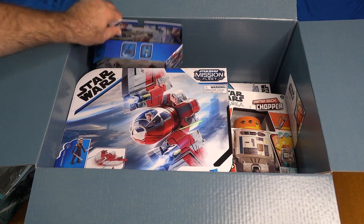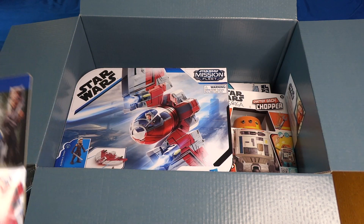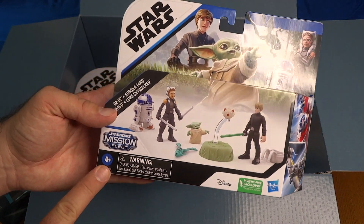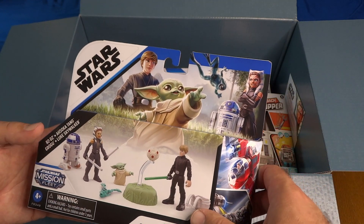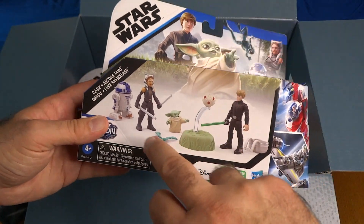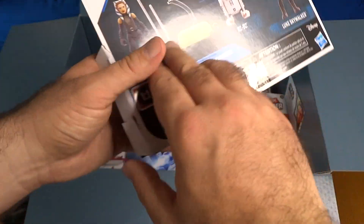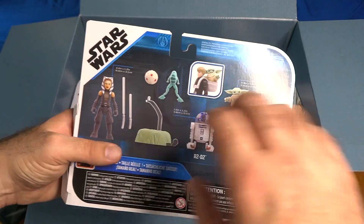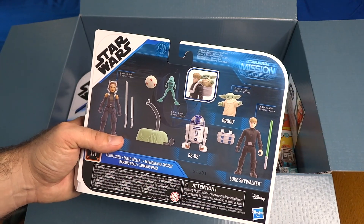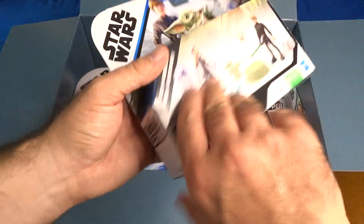Let's see what's next — the Mission Fleet, which is again for younger kids, ages 4 and up. We've got the Mission Fleet set with Ahsoka, Luke, Grogu, and R2-D2 from the Book of Boba Fett, with the training remote and one of the frogs. This is when they're on that planet Ossus — where Luke was training little Grogu in Book of Boba Fett. Let's continue to pop this open.